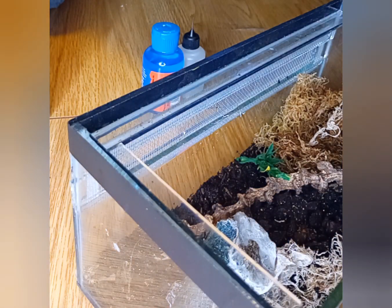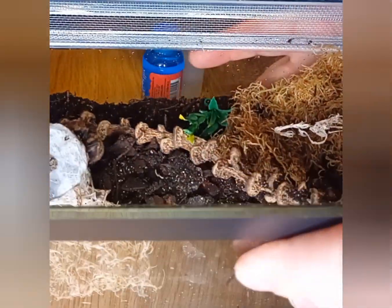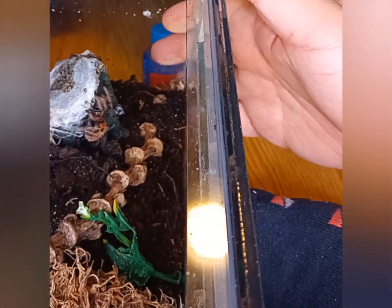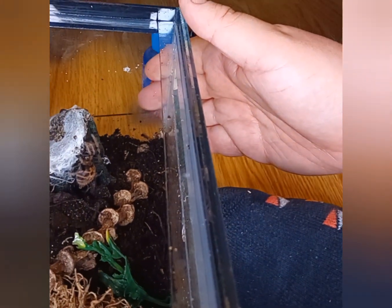We're going to go over to the T Hive Plus in a minute and give you an update on the snails. One last little look — Shakira re-homed, bless her. And there we go.